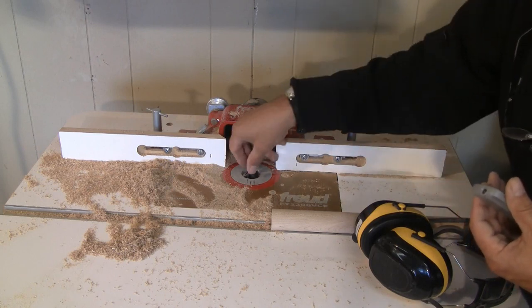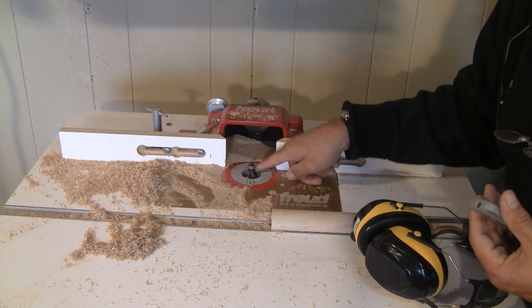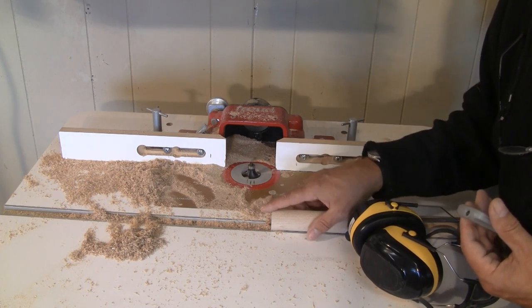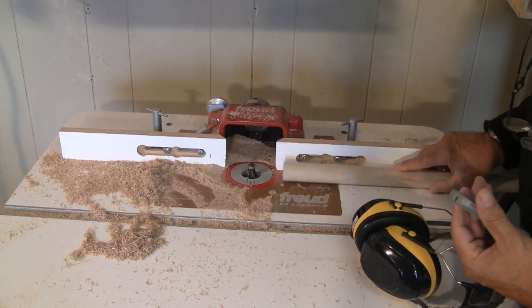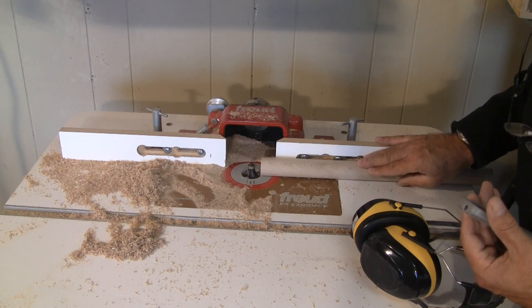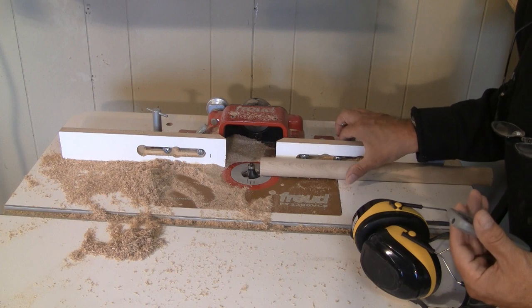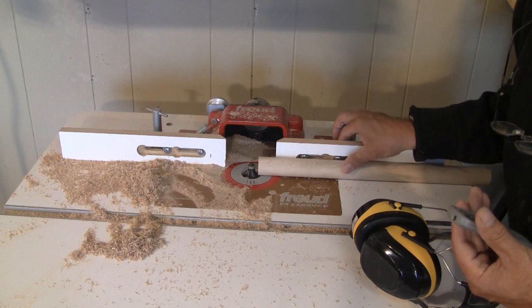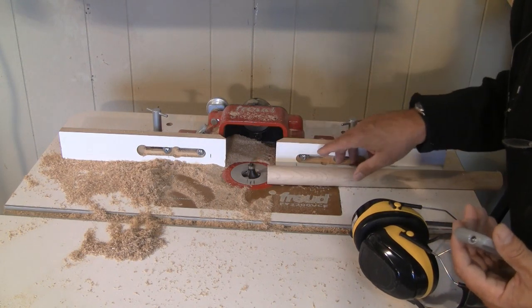Over at the router, I have a three-quarter round-over bit installed, which is the exact round-over that I need for these bosses. I also have the fence aligned so that when I push this material in, it actually lines up with the center of that bit. So all I have to do is slowly move that in and turn that around, and I will get a rounded-over edge. Now let's do that.